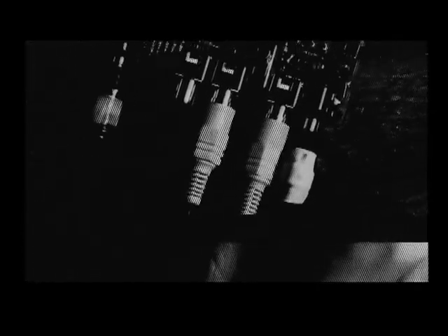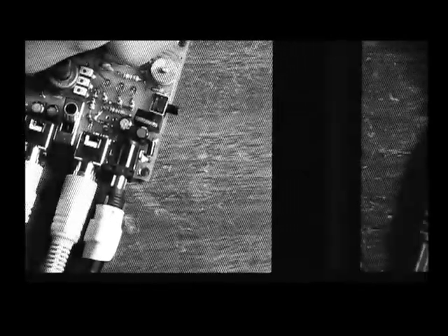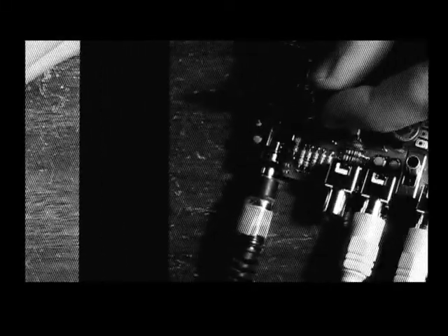For the next video I'm having a camera connected, and a wireless receiver as a noise source for the video, and for the audio I'm having a Gameboy connected.